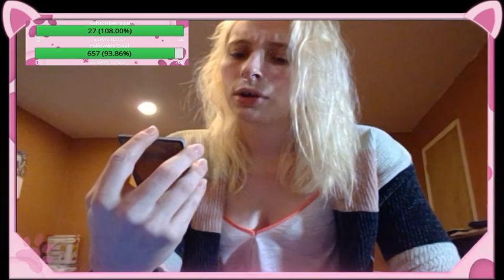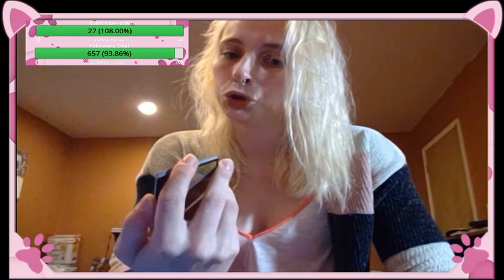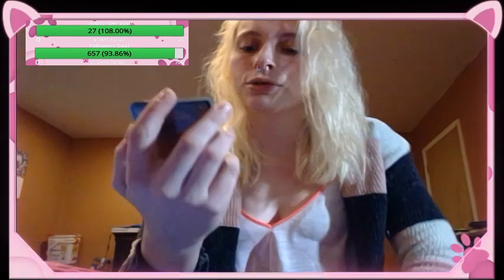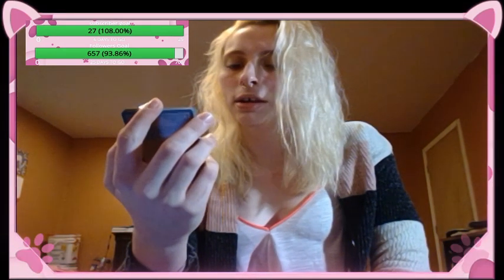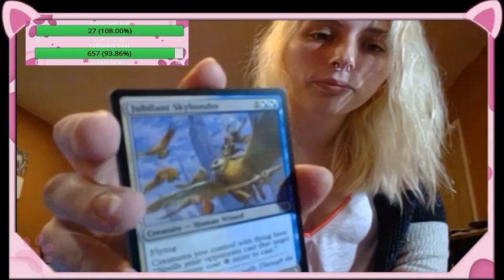Jubilant Skybonder — creature human wizard, flying. Creatures you control with flying have: spells your opponents cast that target this creature cost two more to cast; it's a two-two. I thought that would go great in my Zyr deck — it's all about taxes, making you pay more to do anything. Zyr has flying, so perfect — they can't target them unless they pay two more.